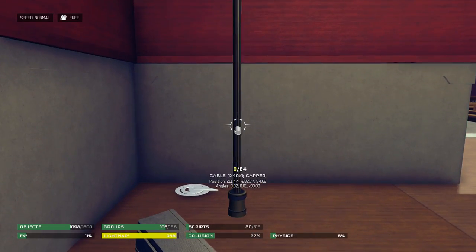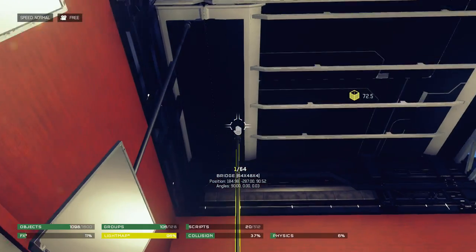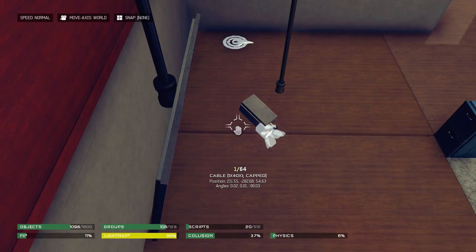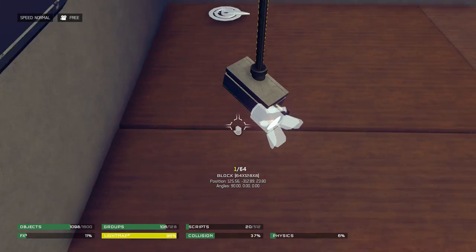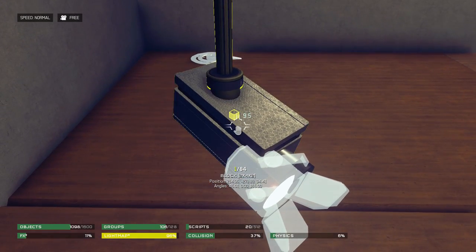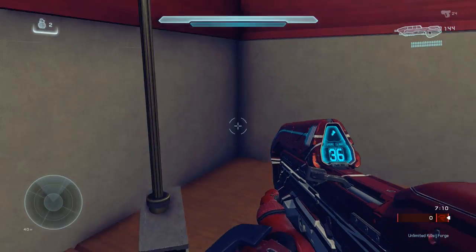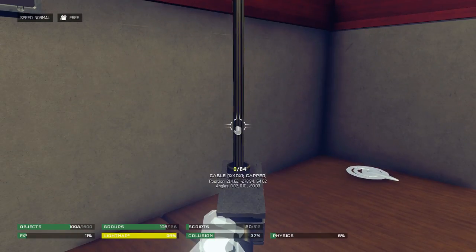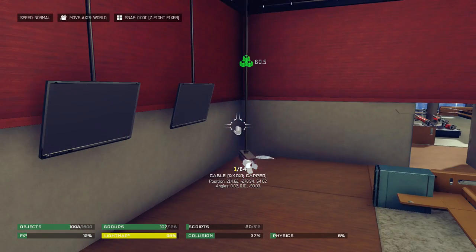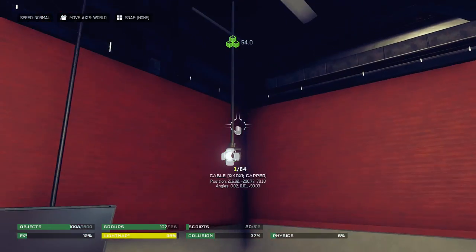The last thing you'll need is a cable cap — that's basically the piece holding up the camera or attaching it to the ceiling. It can be however long you want. The one I'm showing is pretty long because this camera is supposedly lower to the ground, but if your camera is higher and closer to the ceiling, the cable you're using should be shorter.